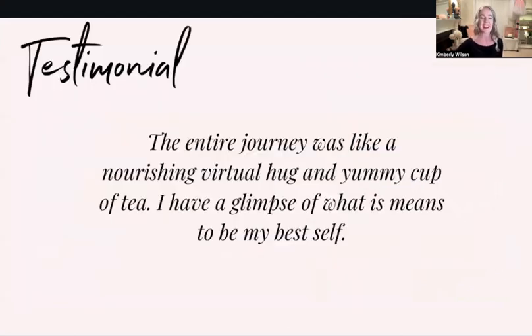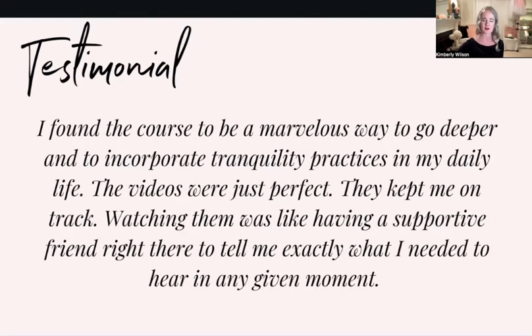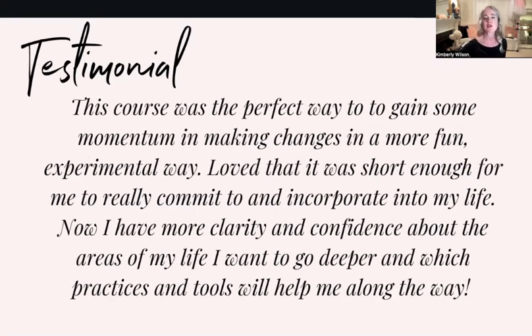Here are a few testimonials. 'The entire journey was like a nourishing virtual hug and a yummy cup of tea — a glimpse of what it means to be my best self. I found the course to be a marvelous way to go deeper and incorporate tranquility practices in my daily life. The videos were just perfect because they're bite-sized — anywhere from 2 to 15 minutes, but most are around 5 minutes. Watching them was like having a supportive friend right there. This course was the perfect way to gain momentum and make changes in a fun, experimental way. I now have more clarity and confidence about the areas of my life I want to go deeper in.'